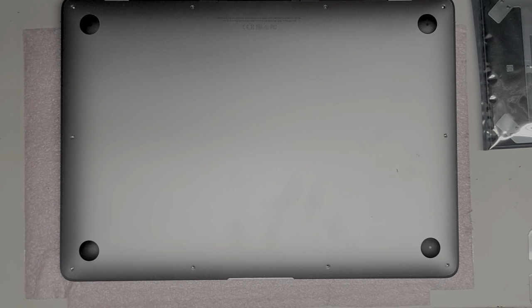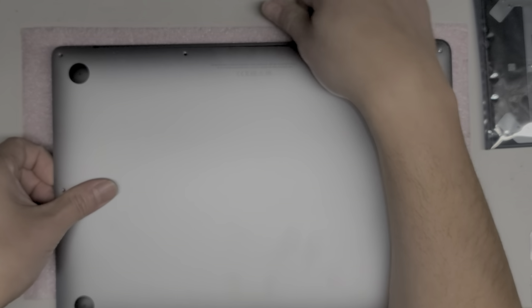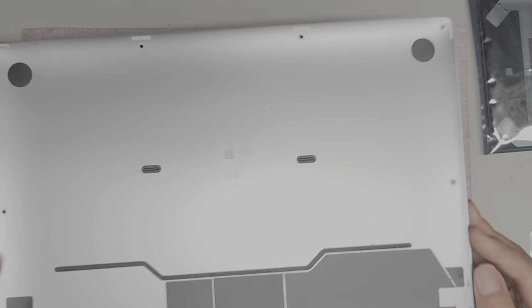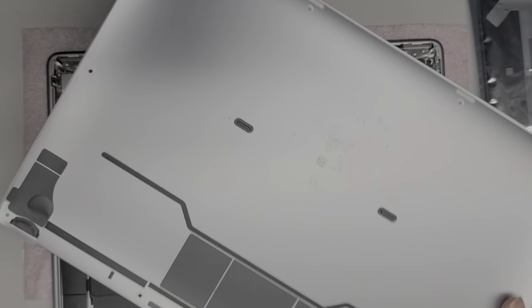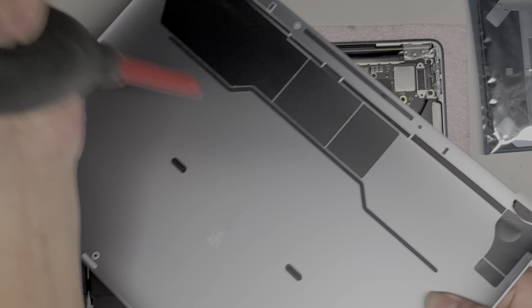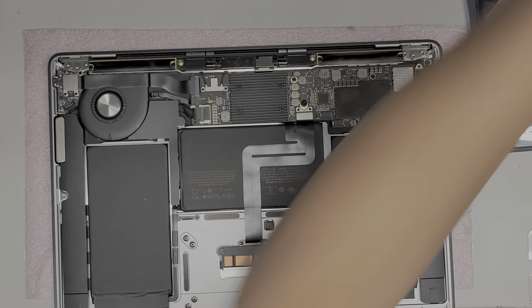Once you get all those screws out, you can pull the cover off from the back. Just go slow, be careful. I like to slide my fingers over to the side while lifting it up and then pull up the cover that way. We got the bottom cover off. I'm going to clean this a little bit because it's kind of dusty. I use a toothbrush to brush off the dust. Usually I'd bring it outside and use a little air blower, but I have a portable one I can use for inside when making videos.